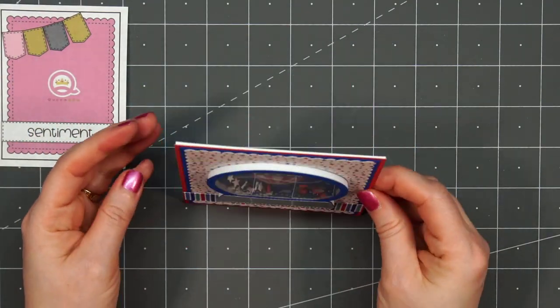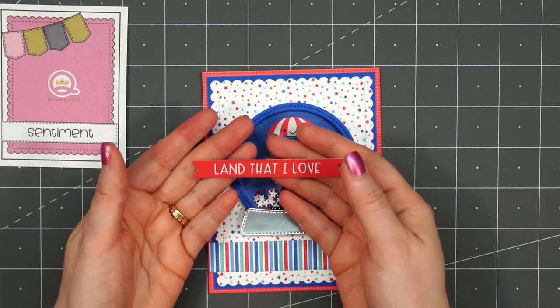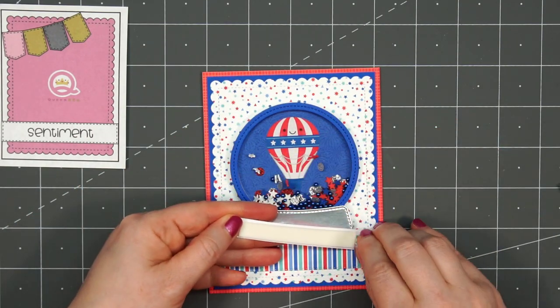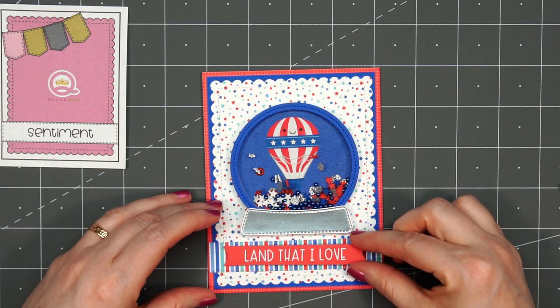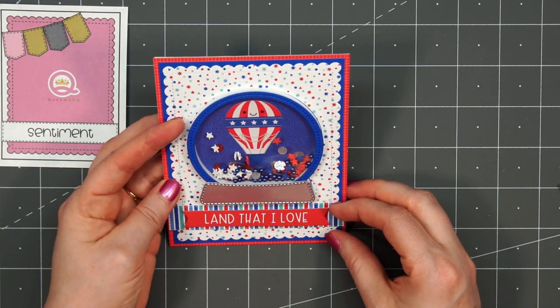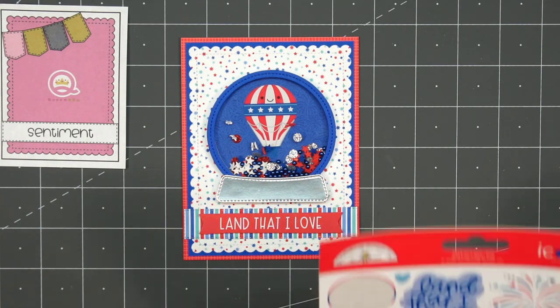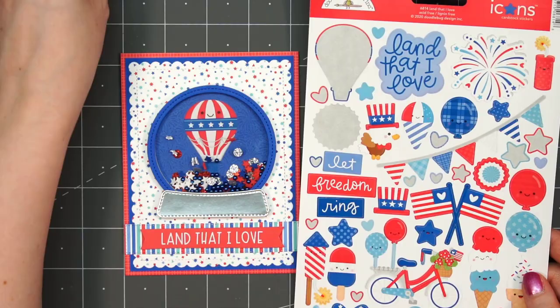I did let it dry longer than those few seconds. For this sentiment, I'm using one of the ephemera pieces — this is from the Odds and Ends collection by Doodlebug. I like the sentiment: 'land that I love.' I think using the red sentiment really ties in with that background layer.